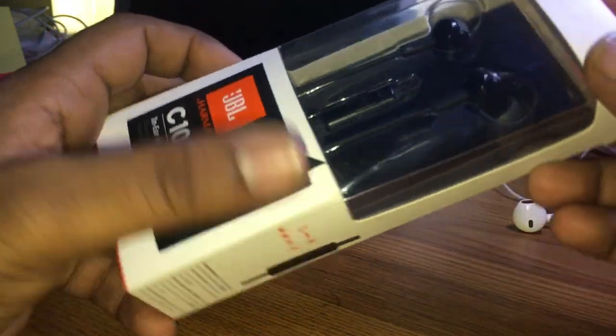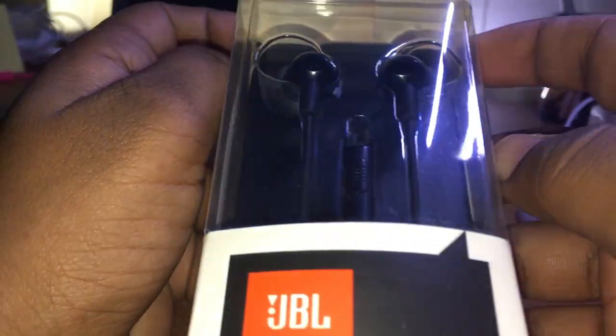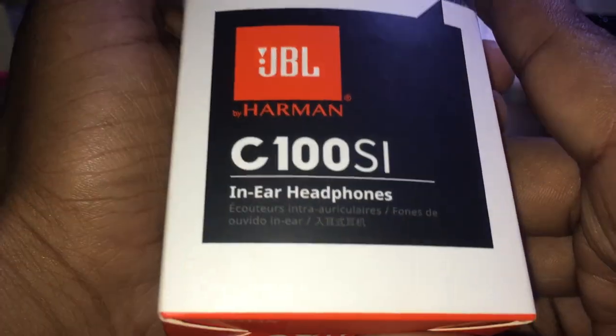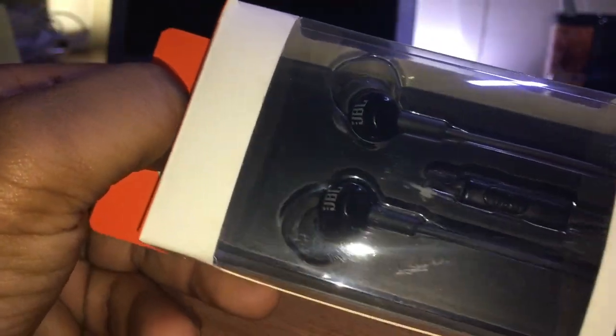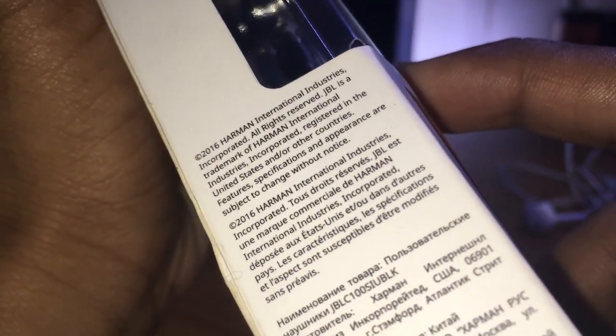Hello friends, today we are going to look at the C1 Red SA JPL by Harman. It is a wired headphone — it is also a wireless Bluetooth headset. It is decent quality.